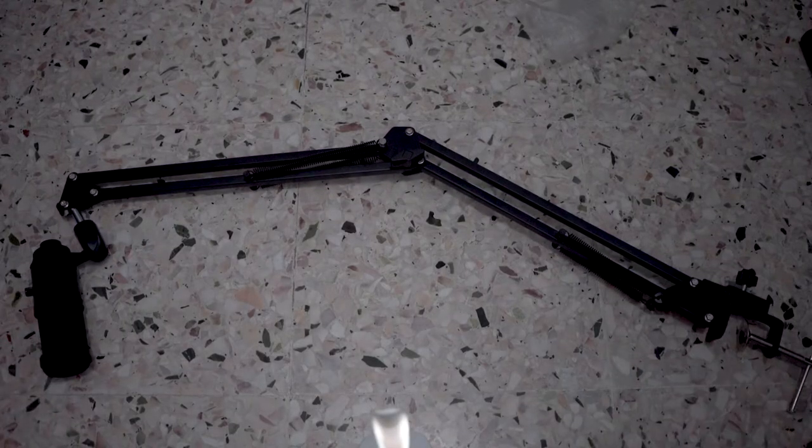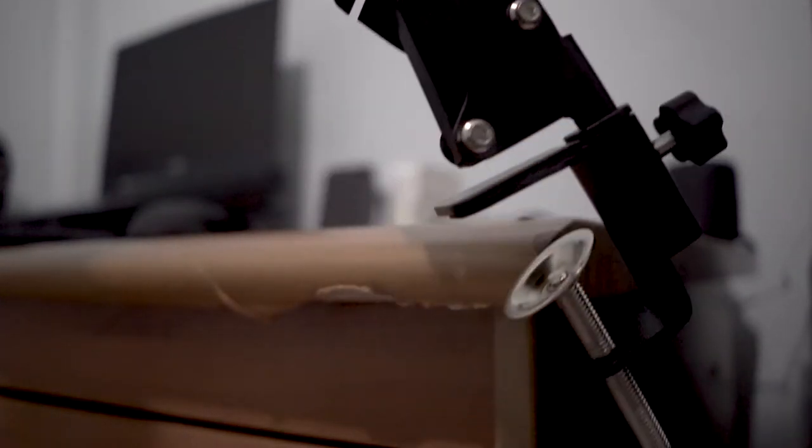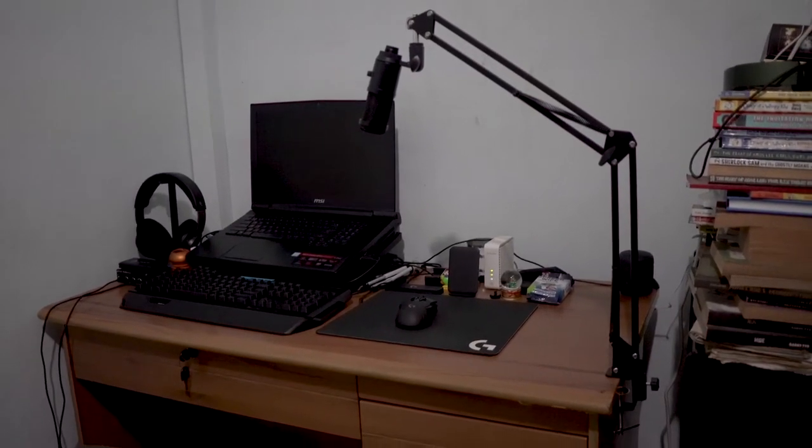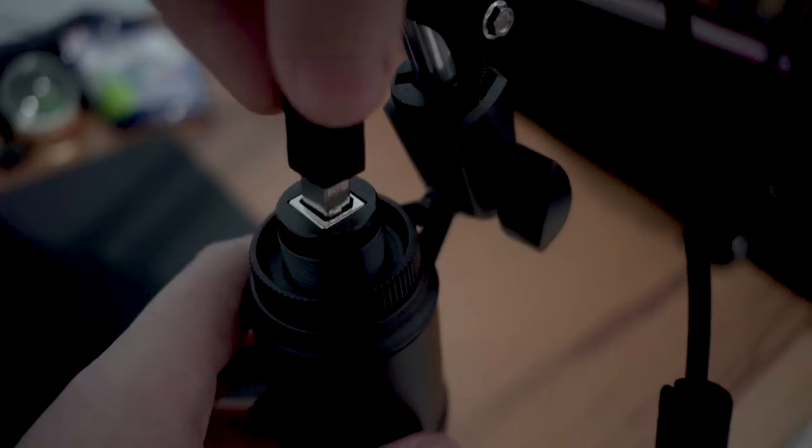First, find an empty spot on your desk that you like, preferably close to you when you are sitting down and using it. Loosen the metal clamp and slot it into the spot on your desk you have chosen, then tighten it. This will take a while, but make sure you tighten it enough so it doesn't slide off your desk. Please make sure you do not tighten it too much until it leaves marks and damages your desk, especially those famous IKEA tabletops that are made out of particle board.